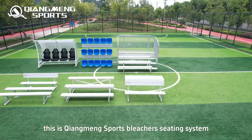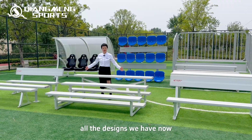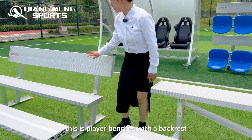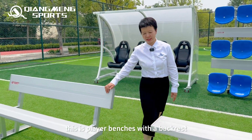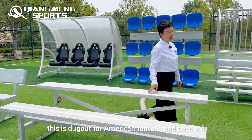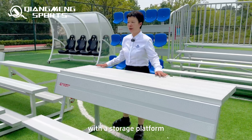This is Chiangmong Sports Bleacher's seating system. All the designs we have now — from the basic model: player benches, player benches with a backrest, bleachers we call tip and roll, and a dugout for American football and baseball with a storage platform.